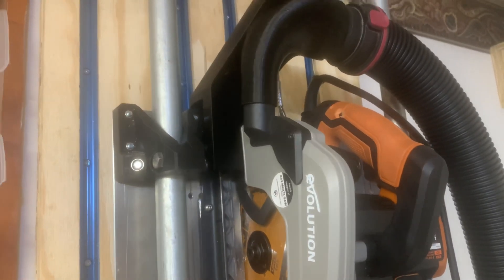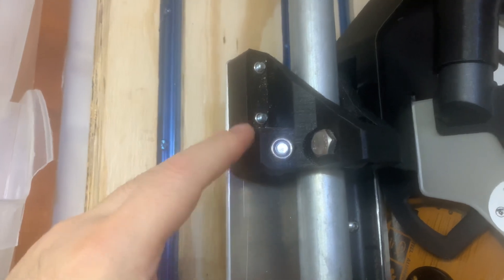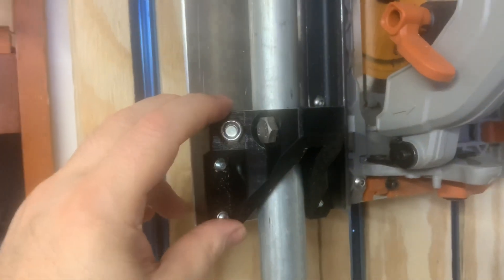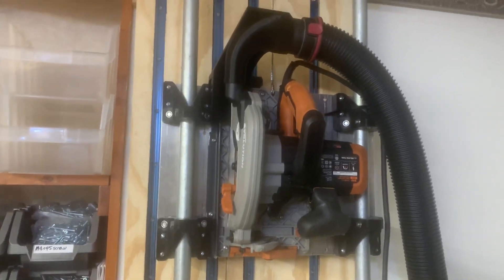In addition to 3D-printing the hose connection, I also remixed a V1 Engineering mount to create what I call Z-mounts. I'll put links in the description to all of those items. Again, this is Doug Joseph with Designit Studio — I wish you happy making!